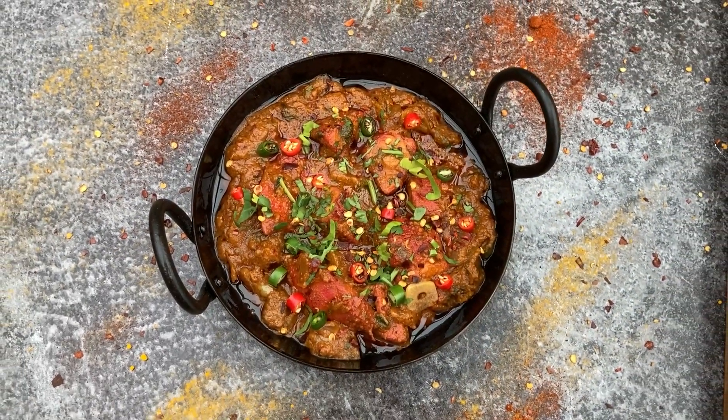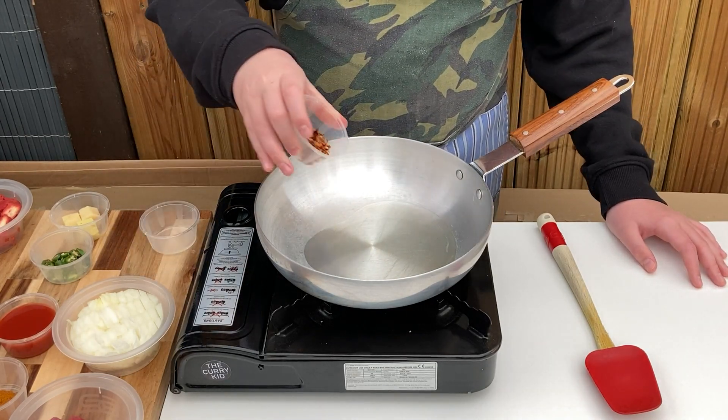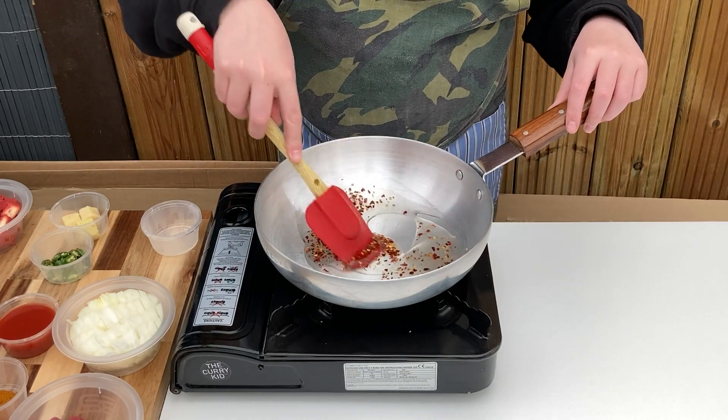To begin, on a low to medium heat add the oil and chilli flakes. Stir through and relax as the chilli flakes start to turn the oil a fantastic light red colour as they infuse their flavour.